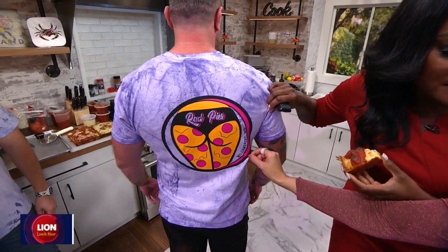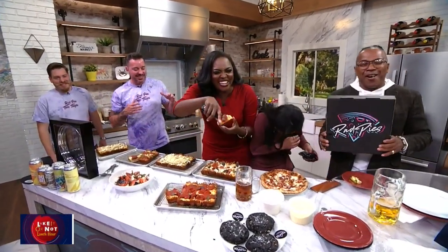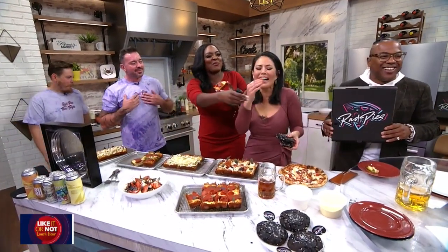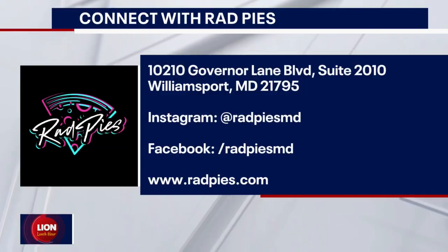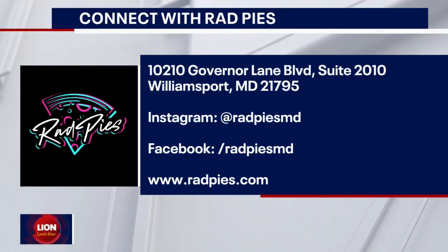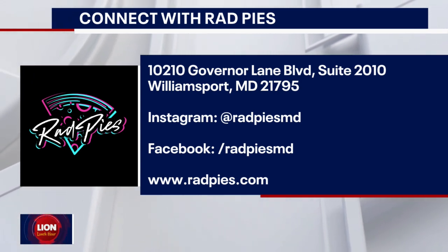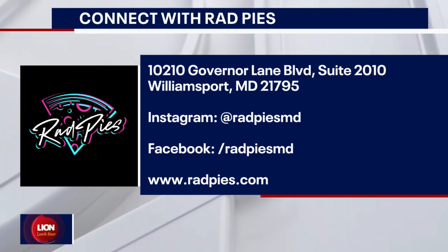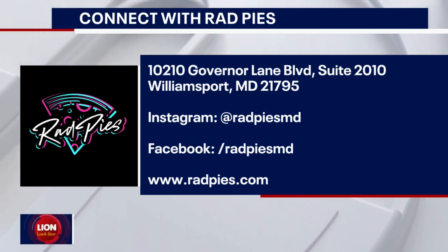You know they say thick thighs save lives. That's where we're going — I'm about saving lives. This is just a t-shirt design; our actual logo is over there. This is our actual logo — this is how we represent our business. If you want some Rad Pies for yourself, you can find them in Williamsport, Maryland, also on Instagram, Facebook, and online at radpies.com. Thank you so much — you made our Friday. Amazing.